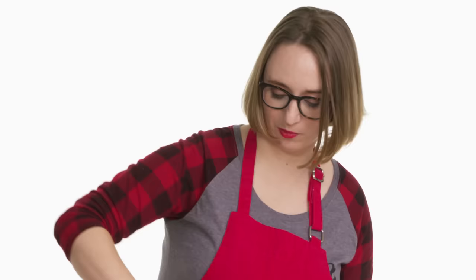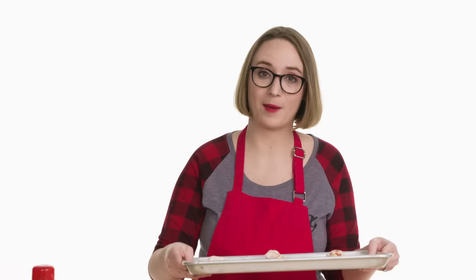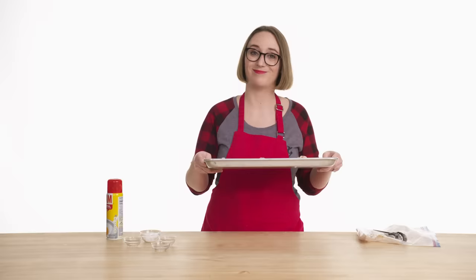Get a healthy spray of Pam — I'm just going to shake them off a little as I take them out of the bag to get rid of any excess. My wings are ready to go. I'm going to bake these at 425 for about 20 minutes on each side, or as long as it takes to reach 165 in the middle — because no salmonella. Let's go.